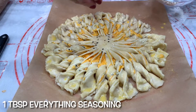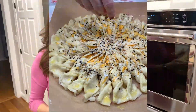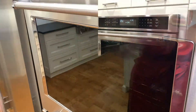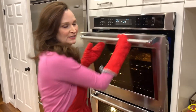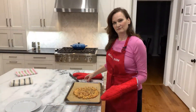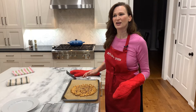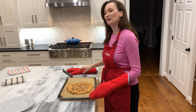Sprinkle with a tablespoon of your remaining everything bagel seasoning. Bake for 35 to 40 minutes until evenly golden brown. It is looking good and smells so good. Move it over to a cooling rack and let it cool for 10 to 15 minutes — that's an eternity, this thing looks and smells delicious, but move it over anyway and let it cool best you can.